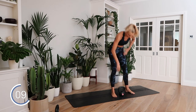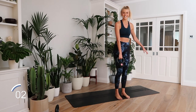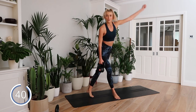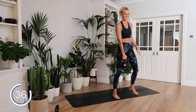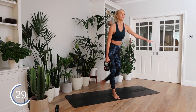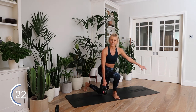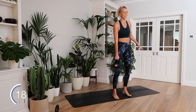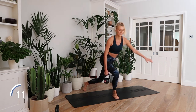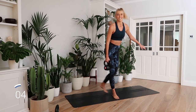Again, on the opposite side. Lateral lunge — curtsy. I'm here for it, feeling really good to move my body like this today. Feeling strong and stable. 10 seconds. How are you feeling? How is your body feeling today? I hope it's feeling good.